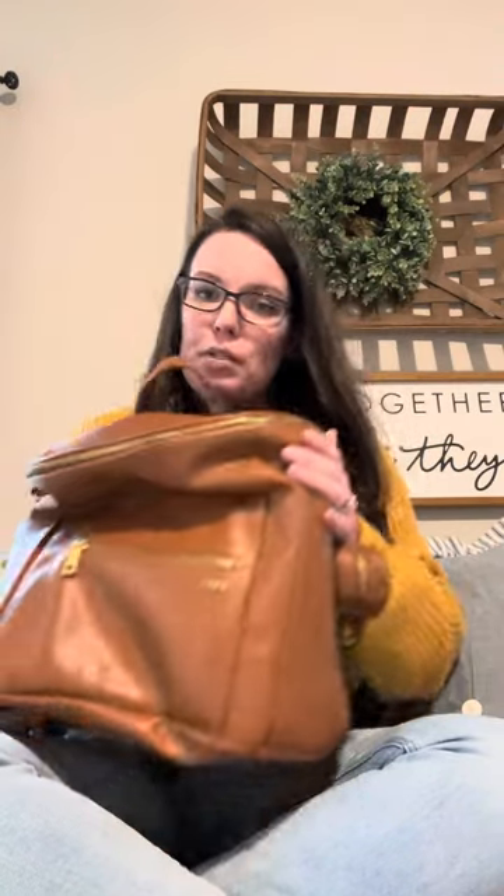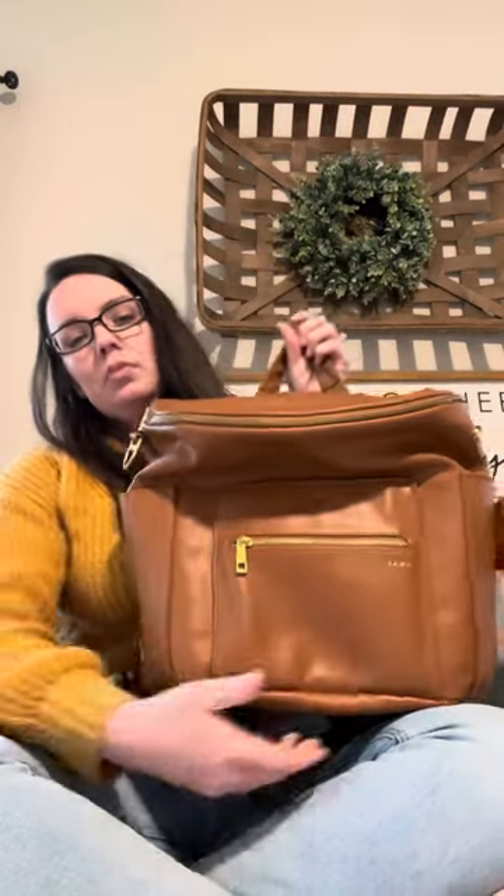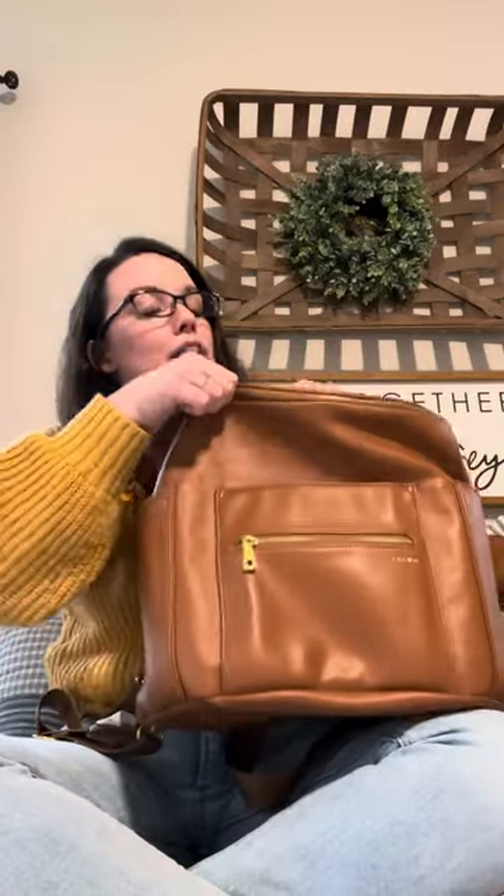It seems like anytime I've not carried a change of clothes is when my daughter has a blowout or spills something all over herself. The original diaper bag has been great. I'm not going to go into depth reviewing it, but I will tell you the few things I didn't like about it.